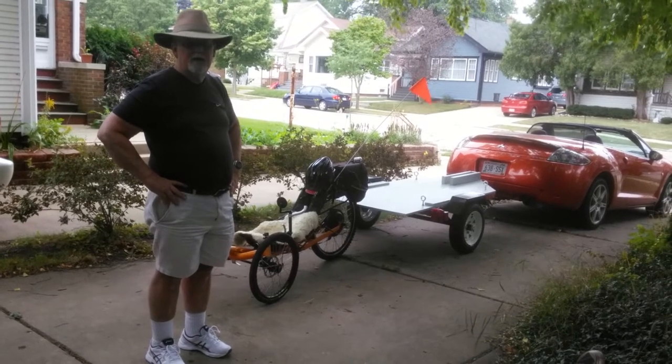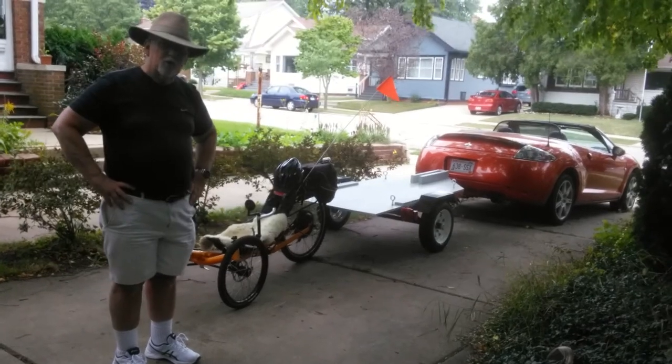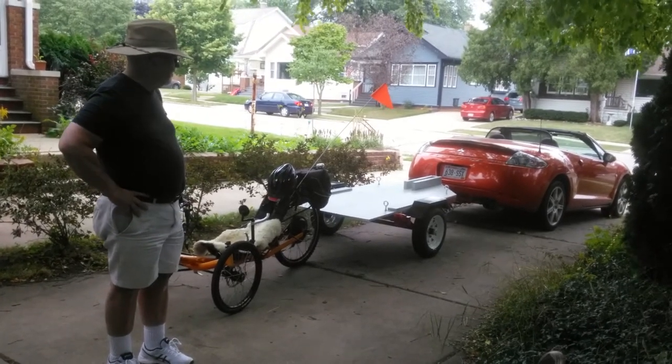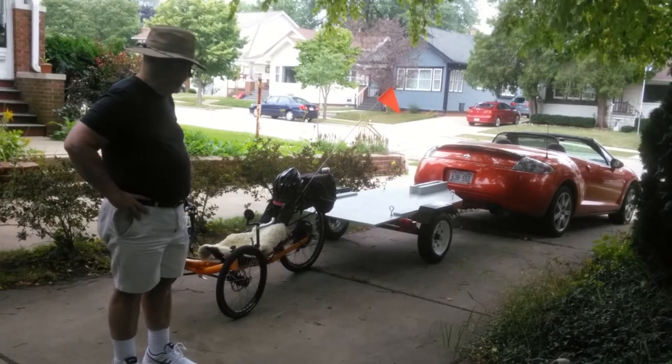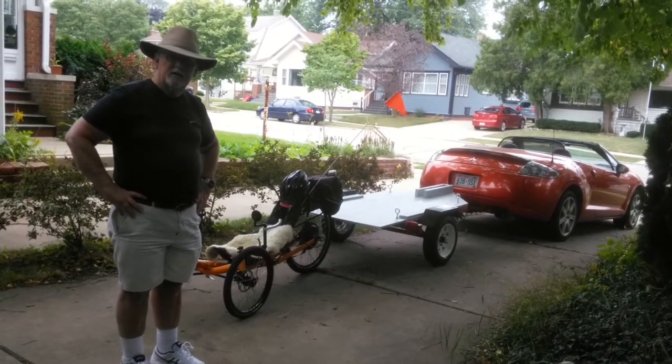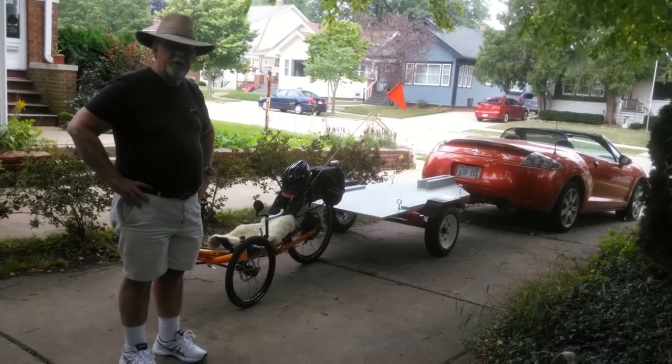A tutorial on how to carry around a recumbent trike when the only car you have is a small convertible. The convertible top, of course, makes a roof rack impractical. And the number of wheels on the trike make the normal bike carrier impossible.